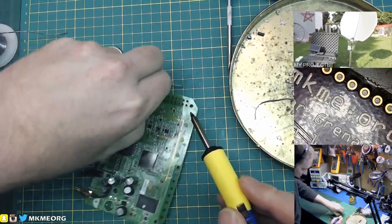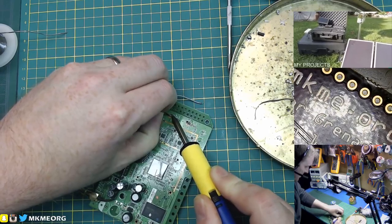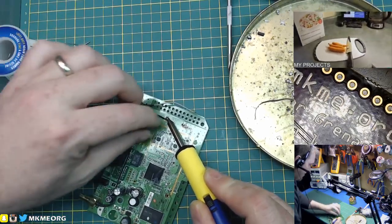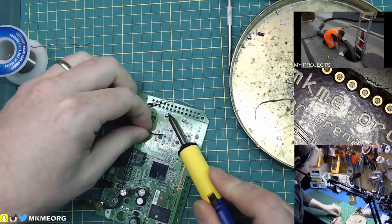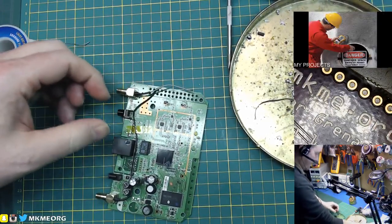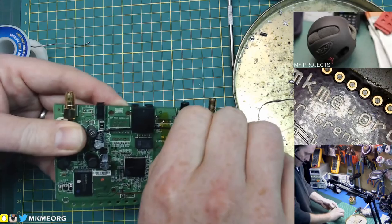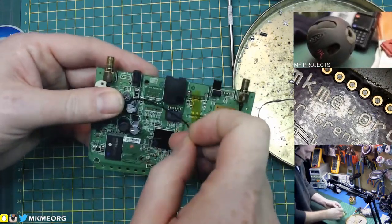Something fishy going on there. I'm not going to complain about the iron, I'm just going to use it. I think that tip is about 50 degrees under what it says it is, to be honest. That tip was tinned and that is not touching it. It is a pretty big connection plane there, but it shouldn't be that bad. Anyway, whatever — we're desoldered.